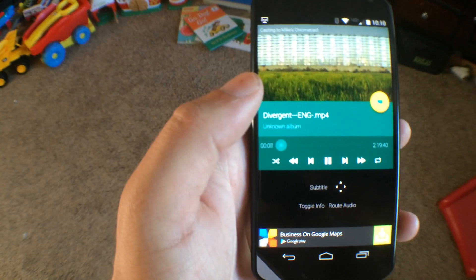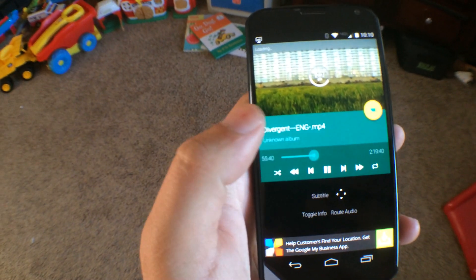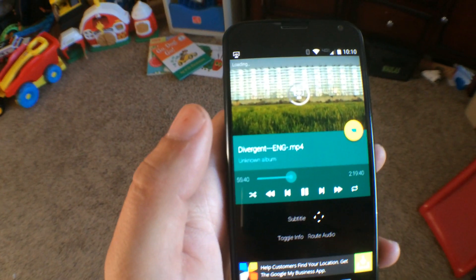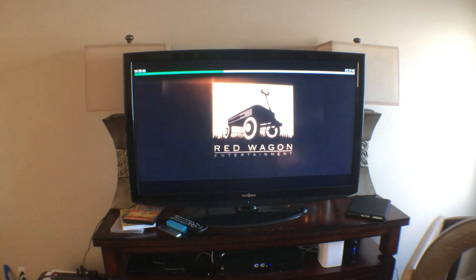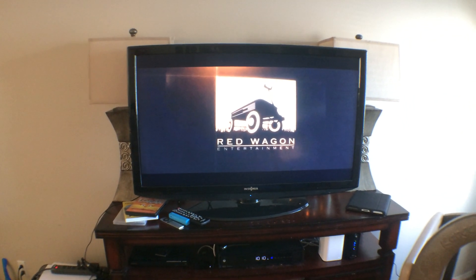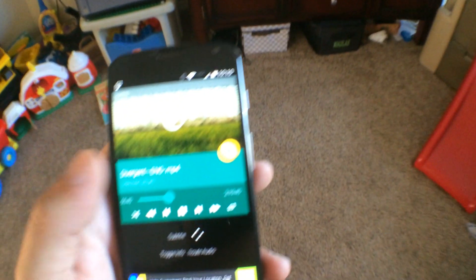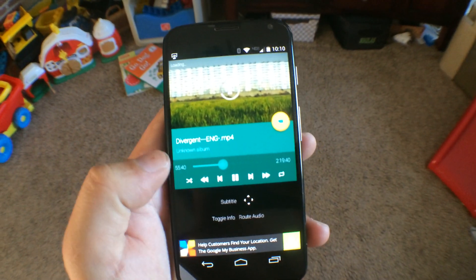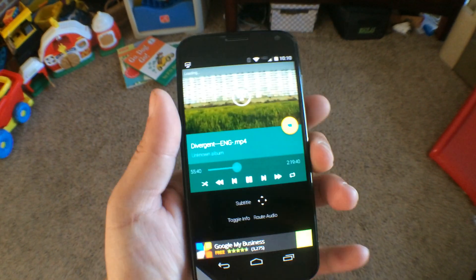On the phone you have the typical controls. You can scrub forwards and backwards in the movie and jump a little ways through. Sometimes there's a little bit of buffering time. You also have forwards, backwards, play, and pause, and you can also add subtitles with the app as well.